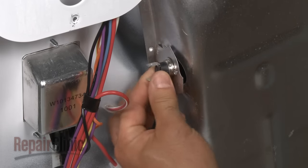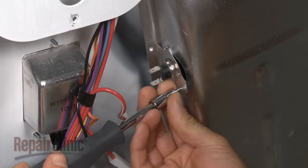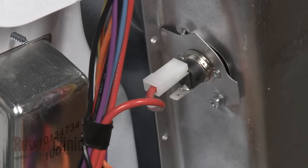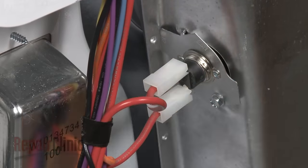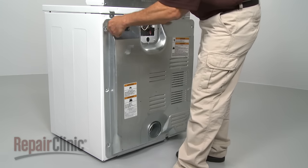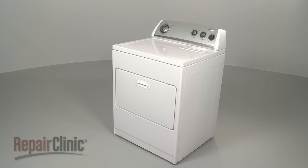Next, install the new thermal fuse by securing it with the mounting screw and reconnect the wires. Replace the back panel and plug the appliance back in to make sure it's functioning properly.